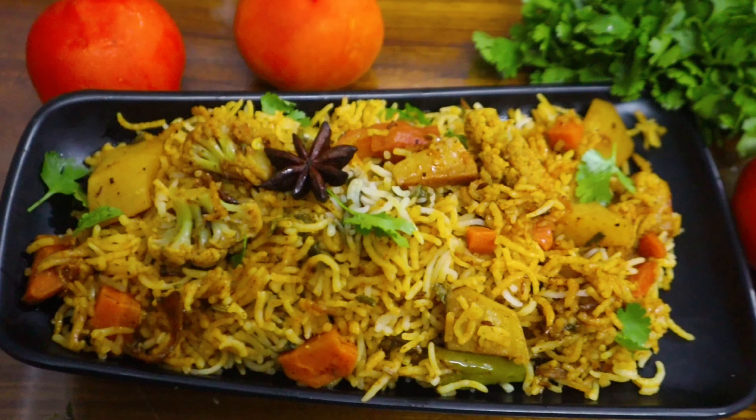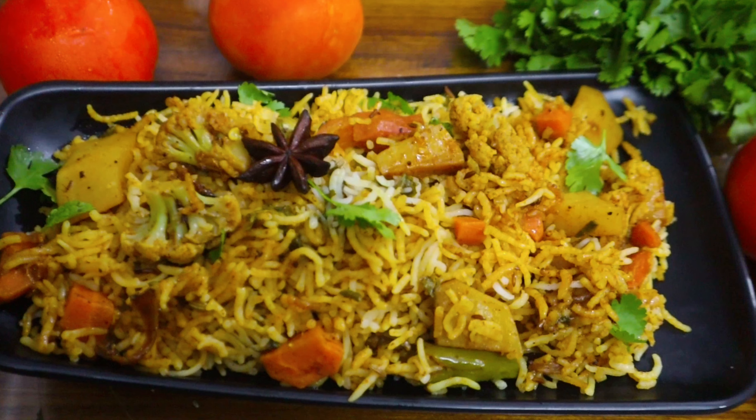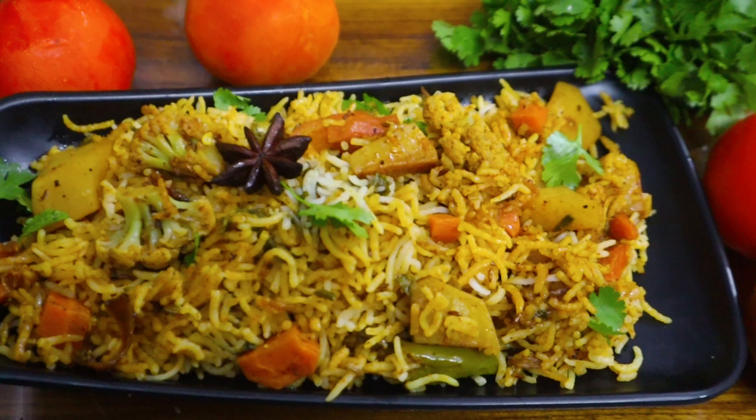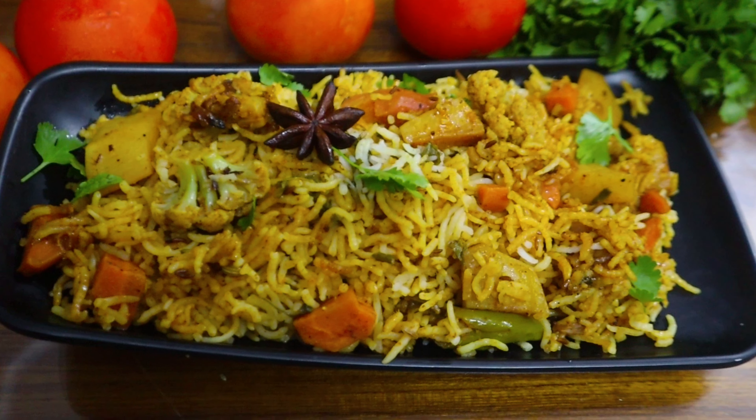Hello and welcome back to Rainbow Home Cooking. Today I will make a special and tasty recipe. I will make a very easy recipe for bachelors — a very simple and tasty recipe for this day.